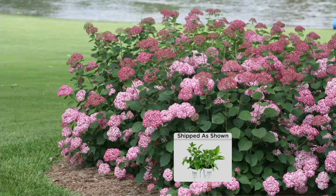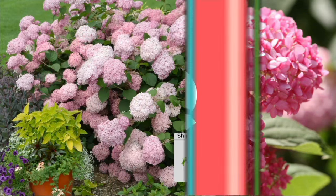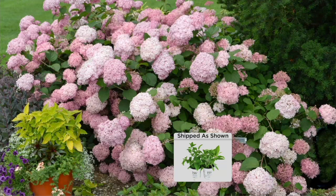You know those big evergreen privacy hedges? They're doing their trick, but it can be boring. Or if you've got a big fence, add something to spice it up — you've got to make things look beautiful. Don't make your garden look too utilitarian.